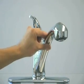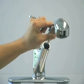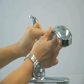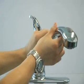Pull the spray head out from the faucet body. Hold the hose connector in one hand and the spray head in the other hand.